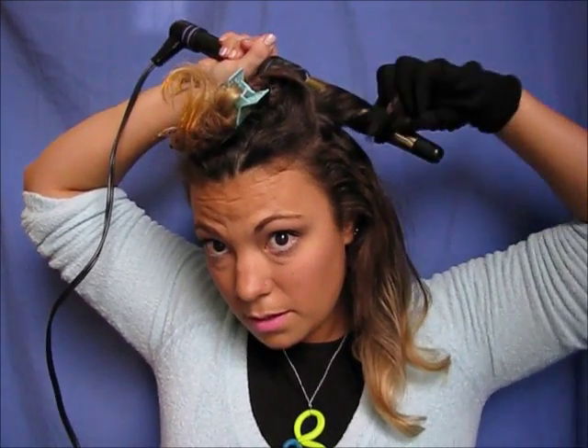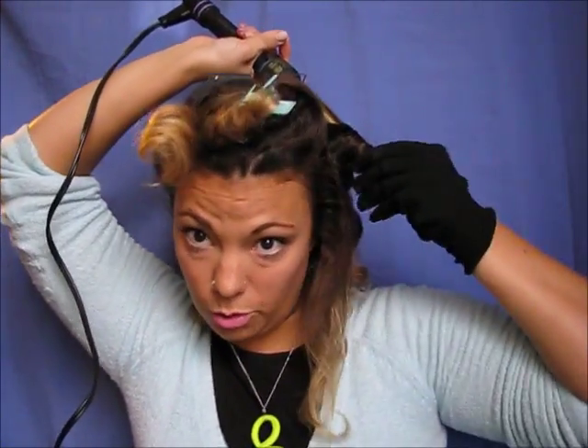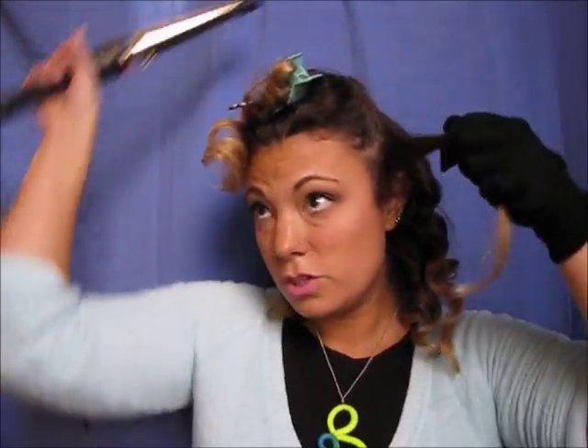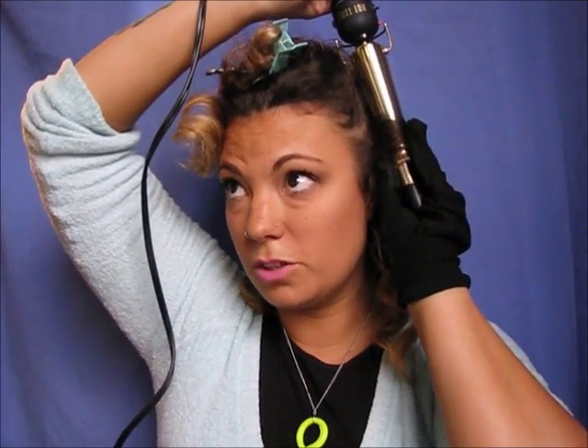I take the section, put it near the top, wrap it around, hold on, wrap a little bit more, and count while holding. While I'm holding a curl I'll separate my next section so I know what I'm doing. The bigger the section, the bigger and looser the curl will be. I'll also show a smaller section — a half of a half — wrap it around and hold it less long. You can see the difference: the larger section is looser, the smaller one is tighter and springier.